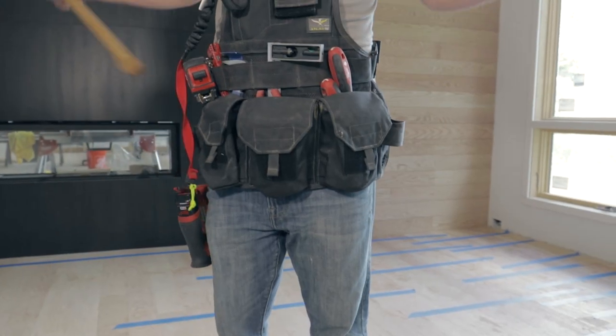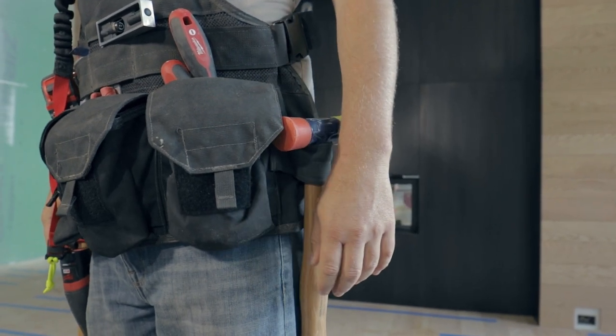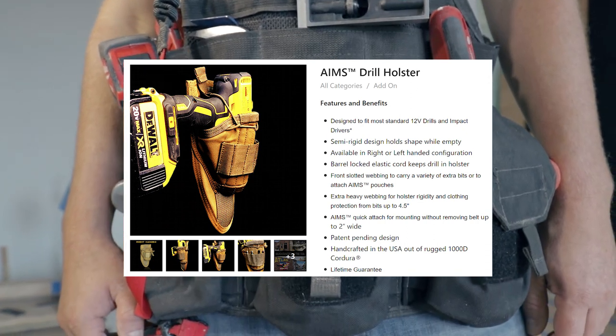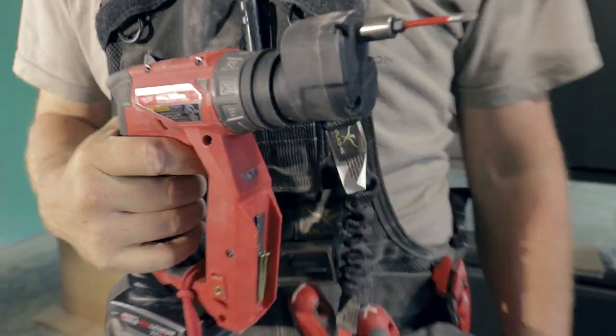We also really like the two soft hammer holds built onto this vest. The drill holster included in this kit is a little bit of a disappointment because it does not accommodate specialty drivers like the Milwaukee installation driver or the Festool screw gun.